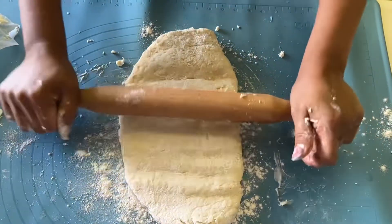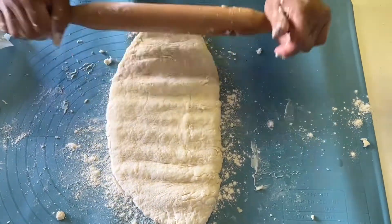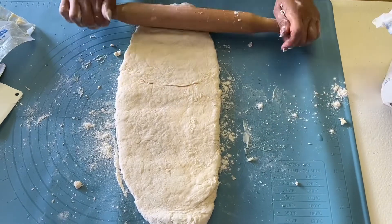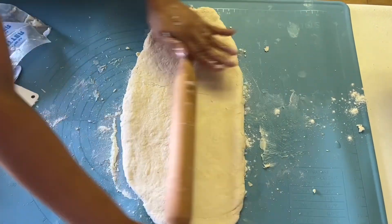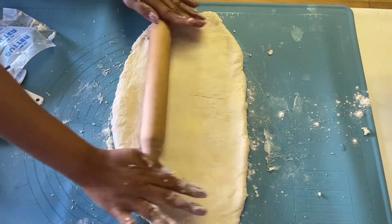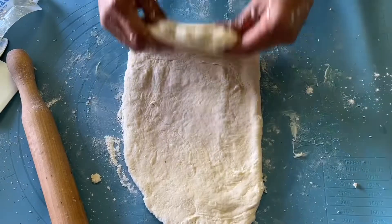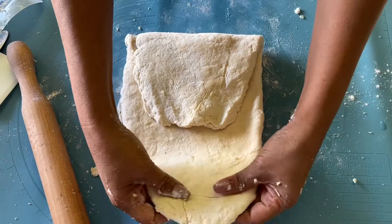It is always better to use room temperature or cold butter first, so you can spread the dough easily. This is going to be flaky, guys. Don't worry about the butter temperature right now because we are going to put this in the refrigerator, in and out. You see the butter is mixed into the dough — fold it in half, make sure you fold in half, and bring it together.